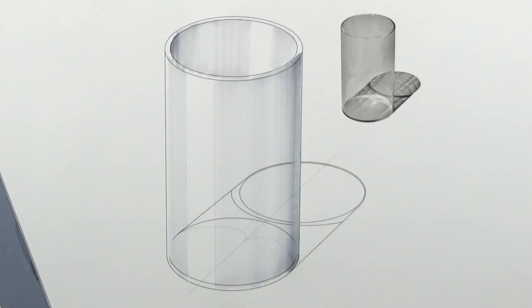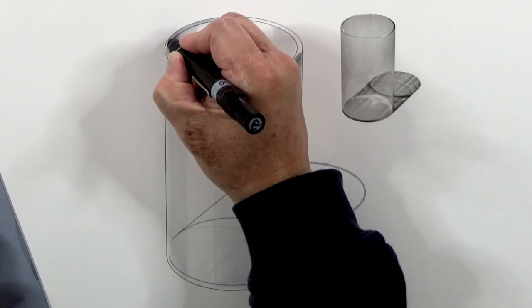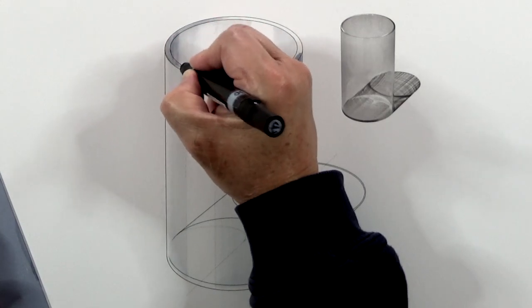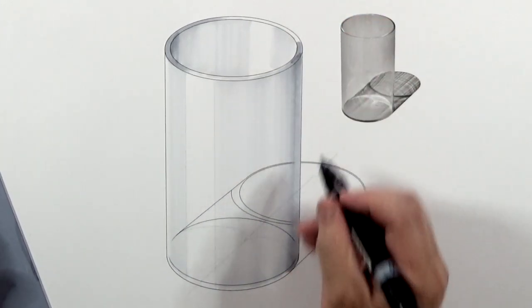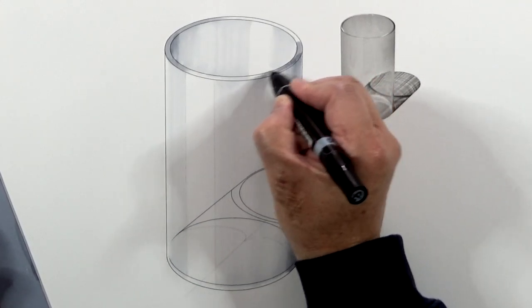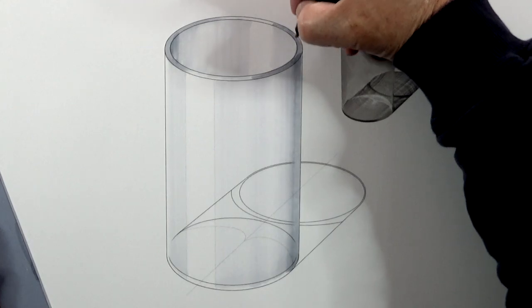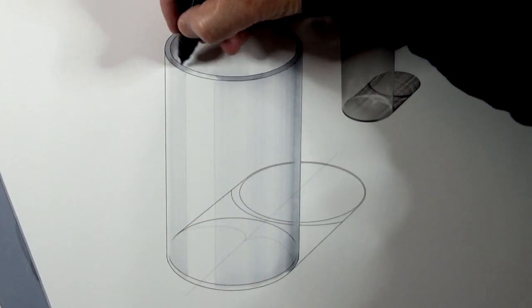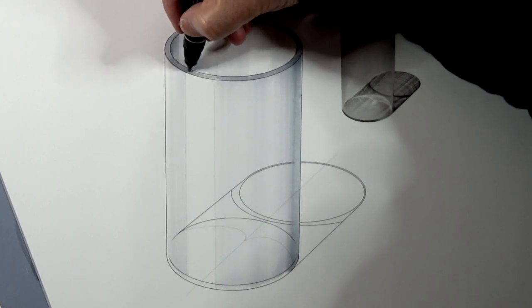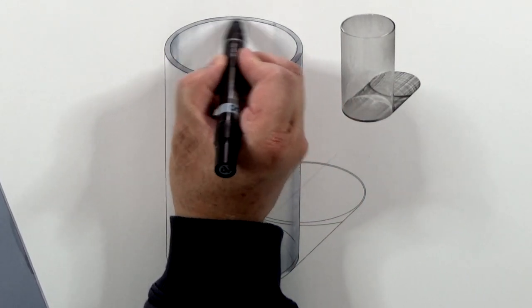I'm going to use 30% to start with to put in the rim. This will also allow me to clean up the marker edges. So this goes dark, grading to a lighter value. This cleans up the edges nicely.